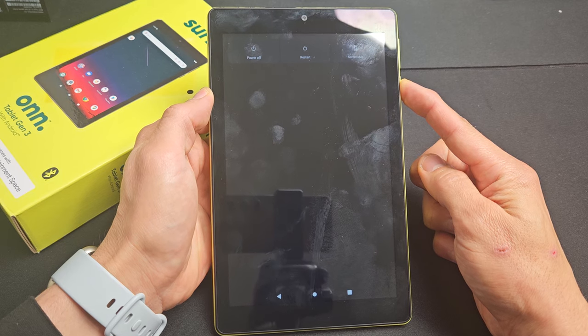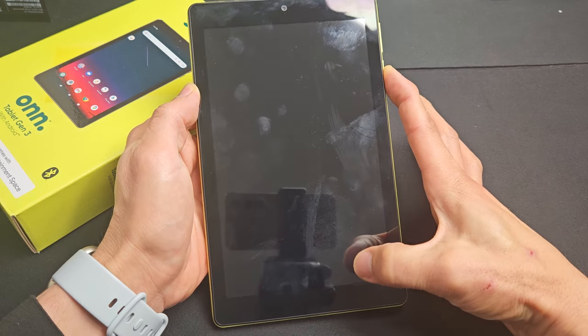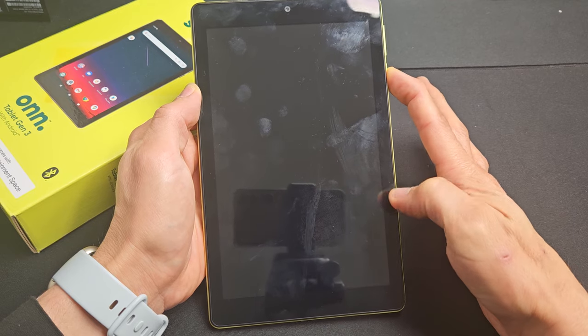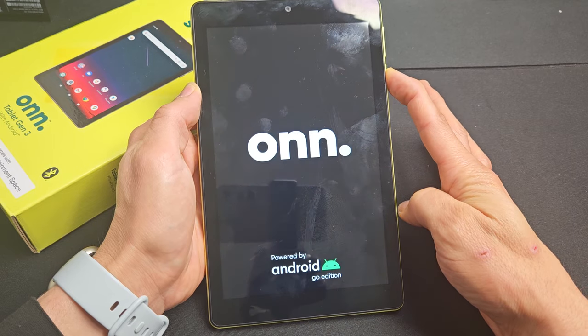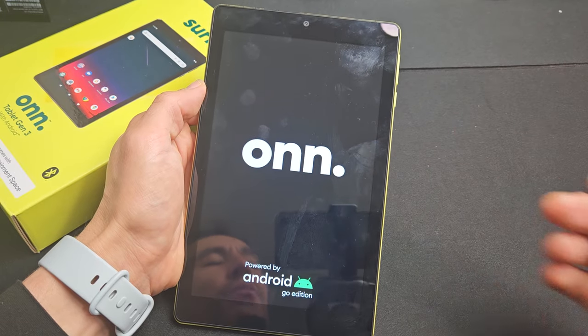Do not let go until the on logo appears. I'm still holding on to the power button here — you can see it's on down there. The tablet just turned off. I'm still holding on to the power button. There's the on logo. Go ahead and let go and let it boot up normally.